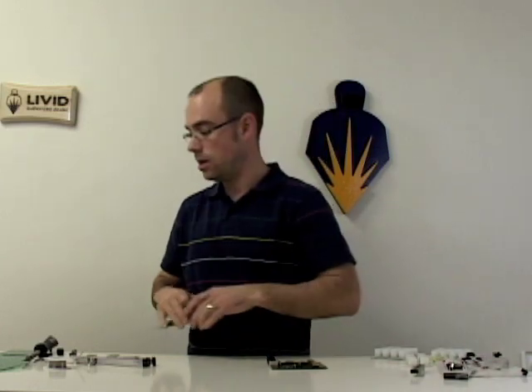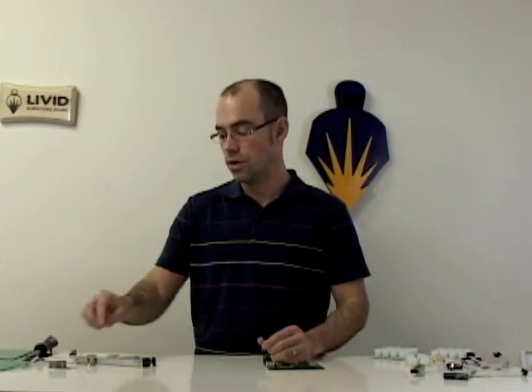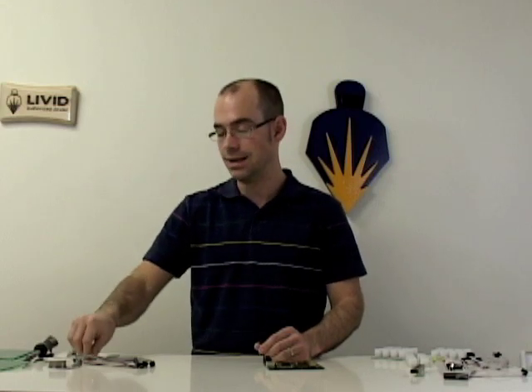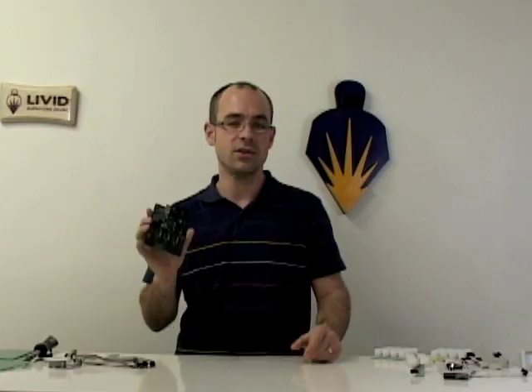The idea for this quick start guide really is just to show you how to take one button, one rotary potentiometer, and one LED and connect it to the Brain and configure it. Even if you have no experience in electronics, the whole idea why this Builder series was created was for people with no experience at all to be able to create their own controllers. For people that do have a lot of experience, there's also a lot of advanced stuff you can do with this Brain.